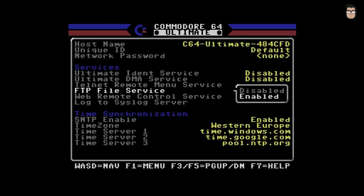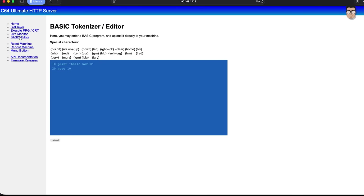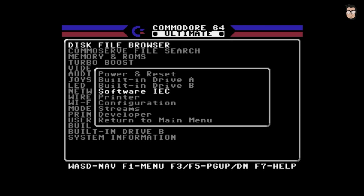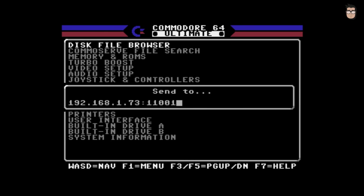In addition to being able to configure virtually every aspect of the Commodore 64's hardware, the system also offers the ability to enable some very interesting services, such as connecting to the Commodore through a web browser, using Telnet, transferring files via FTP, or even streaming audio and video directly from the Commodore 64 with very low latency into OBS, allowing us to share our gameplay live.